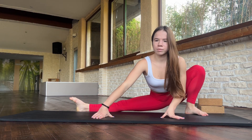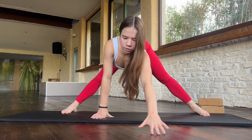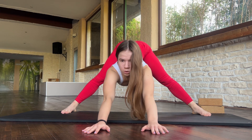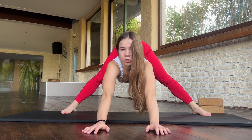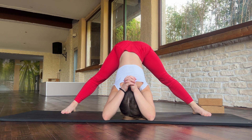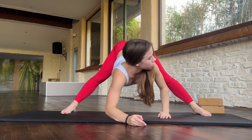To the other one. Perfect. Try to place your hands more forward and go with your chest down. Stay here. Be relaxed. Good job.